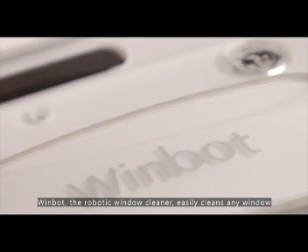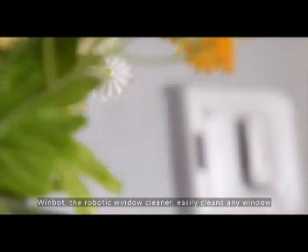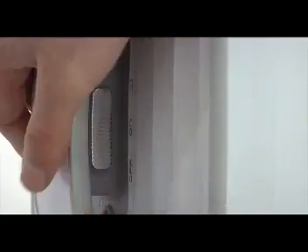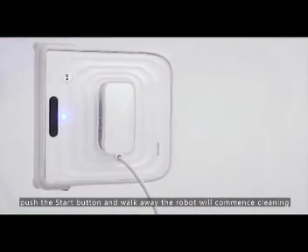WimBot, the robotic window cleaner, easily cleans any window. Switch the robot on, place on window, push the start button, and walk away.